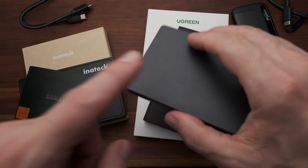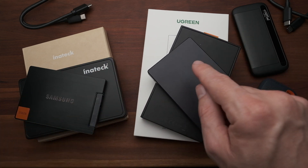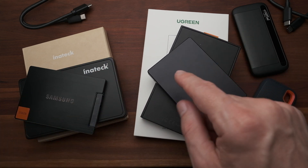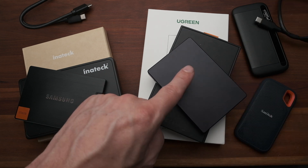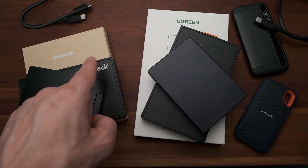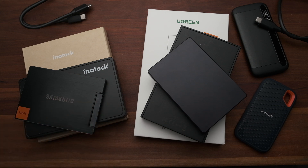While testing these two enclosures, this drive in particular slowed down to about five times the rate that it should have been performing at. The performance was so bad that I tested it several times. I even swapped it over into this other enclosure to see if that would make a difference.